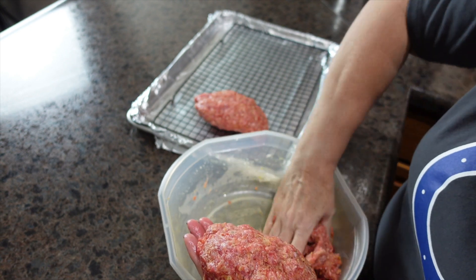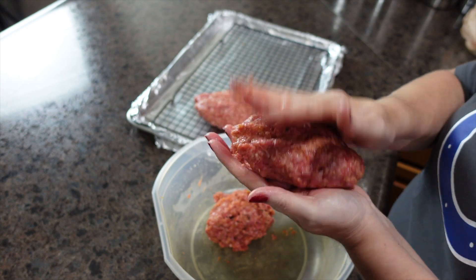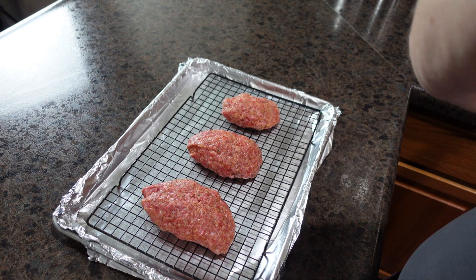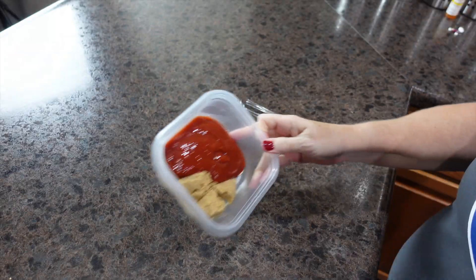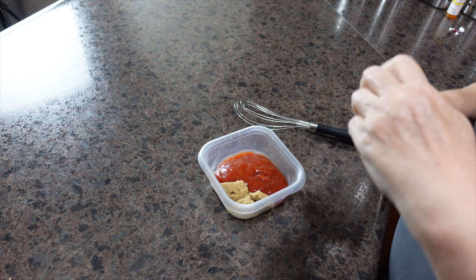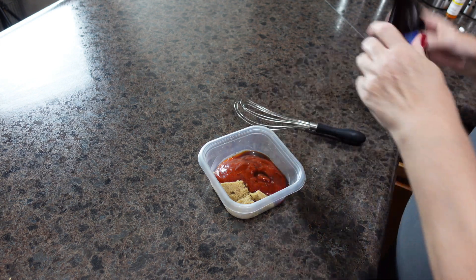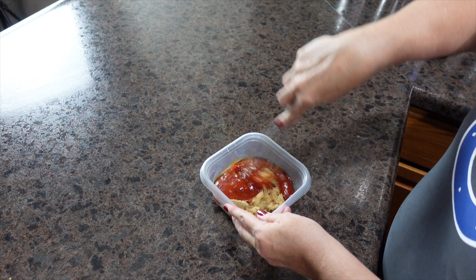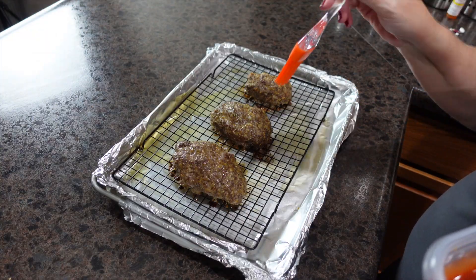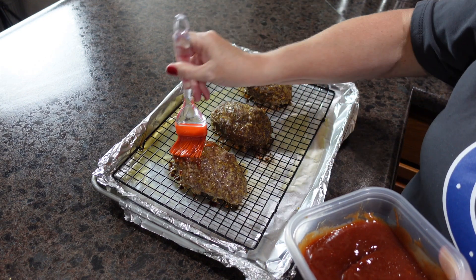One big loaf takes longer to cook and mine tend to get dried out, so individual loaves work better for me. I'm going to pop these in the oven at 350 degrees for about 45 minutes. For the glaze I have Heinz ketchup, some brown sugar, and just a few dashes of Worcestershire sauce — I give that a really good mix. When the meatloaves come out I'm going to put the ketchup mixture on top.